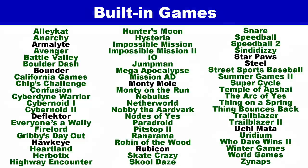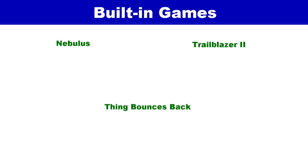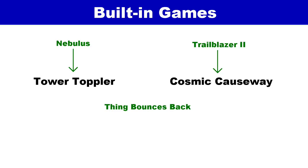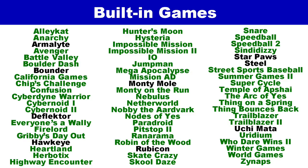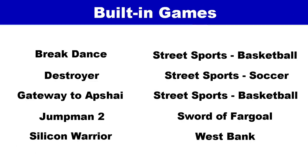However, I noticed the games on the North American version are somewhat different. All the games shown in green are the same on both systems, but some names have changed to reflect North American marketing — for example, Nebulas is now Tower Toppler, Trailblazer 2 is now Cosmic Causeway, and Thing Bounces Back is now Coil Cop. Some games were removed — maybe they were never popular in the USA, and I personally have never heard of any of them. They've been replaced with new games, and I can at least say I'm familiar with over half of those, so that's something.